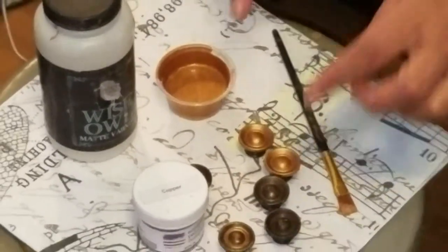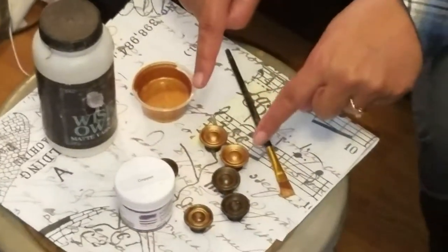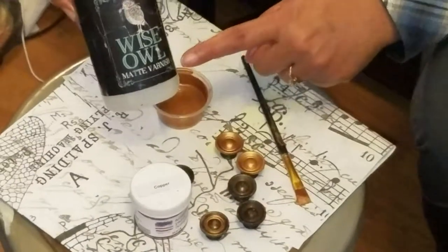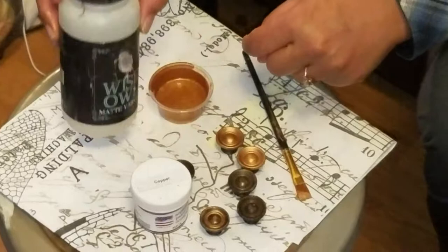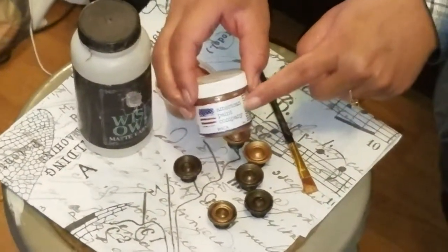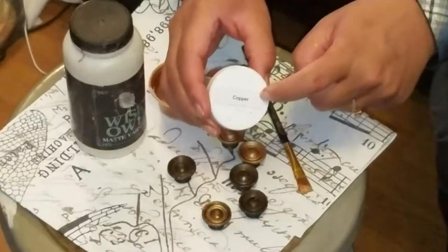Today I'm working on painting some knobs for a piece I'm working on, using Wise Owl Varnish in matte. That's my favorite finish, and I'm also incorporating some mica powder that I bought from Jenny Reynolds. This particular one is in copper.